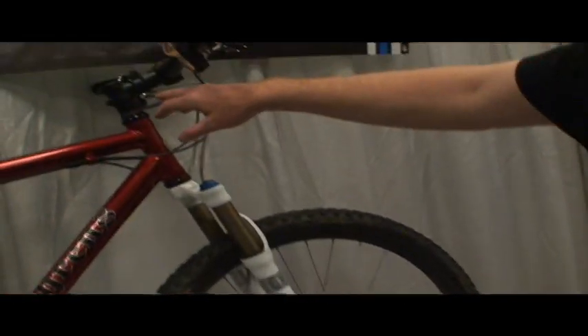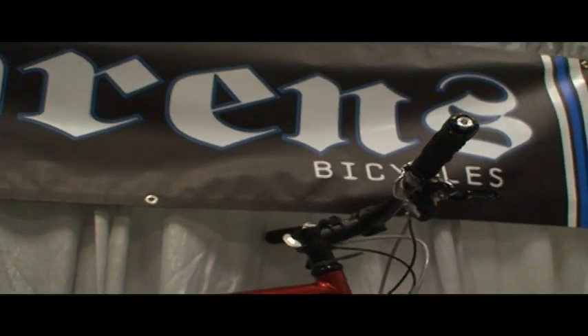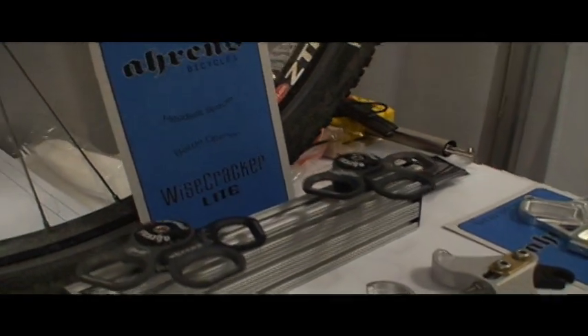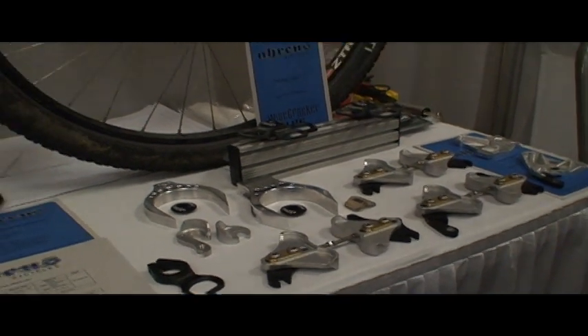This is our Wisecracker bottle opener. It mounts to the headset and acts as a headset spacer. We do custom versions of those for teams and shops — you can see some of the samples we've done here, like for Sock Guy, they're at this show, Jensen, a big distribution center, Evil Cycling. We do a lot of machine parts as well.